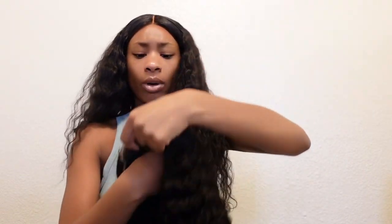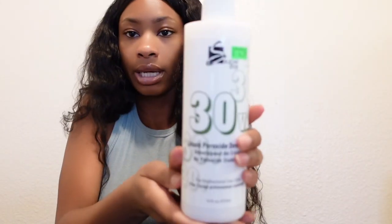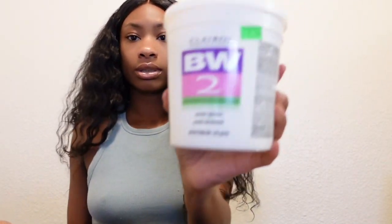The only thing I'm going to need to do is bleach the knots. I am going to bleach it with 30 volume developer — this is the developer I'm using. I'll probably leave it on for about 20 minutes. And then the powder — I always use this one. I'm going to bleach the knots for like 15 to 20 minutes, and then I'm going to add some makeup onto it.